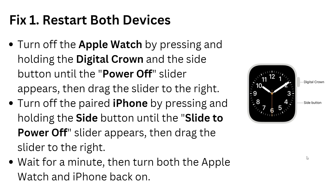The first step is to restart both devices. Turn off the Apple Watch by holding the Digital Crown and the side button until the power-off slider appears, then drag the slider to the right. Turn off the paired iPhone by pressing and holding the side button until the slide-to-power-off appears, then drag the slider to the right. Then turn both the Apple Watch and iPhone back on. As you can see in the image, you can find the Digital Crown and side button on the right side.